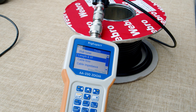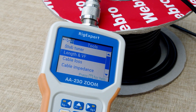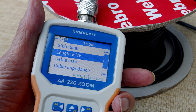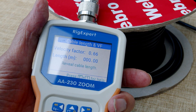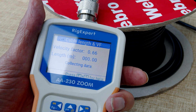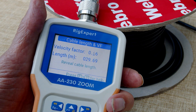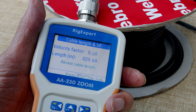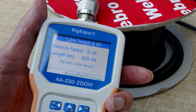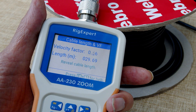I want to calculate how much cable I've got left on this coax reel. Let me show you how I do it. I'm going to press this and ask it to calculate how much cable I've got left. And there we are — I've got the answer. Just one reason for owning, or considering owning, a RigExpert.